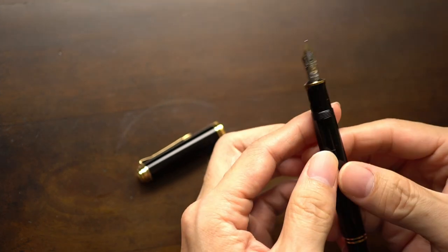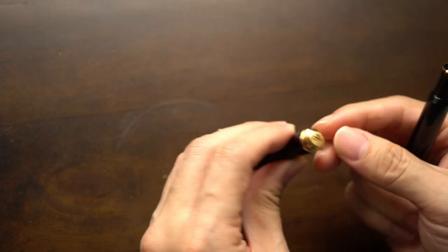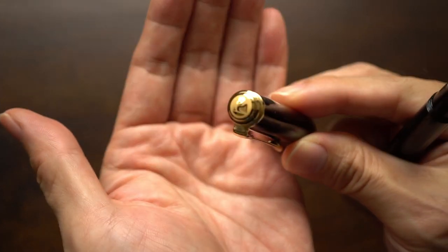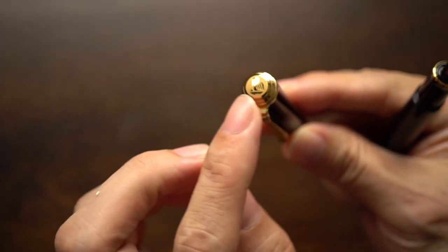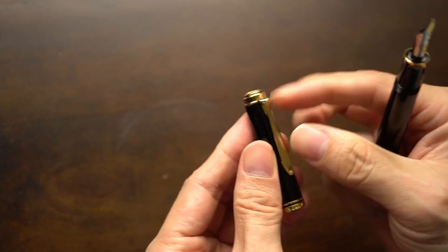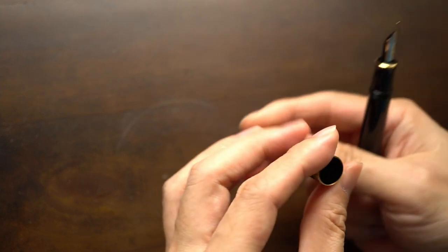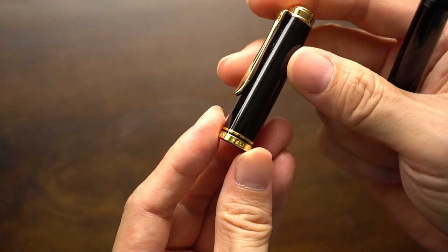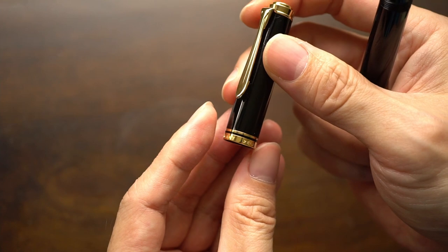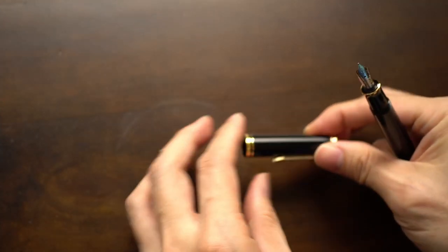Setting aside the M200 since that's not the focus of today's video — looking at the pen, starting from the cap, we get the Pelican mother-and-chick on the end of the finial. That's a true finial with a design. Down here you get the Pelican beak as a clip, which works very well, and then you get the band.